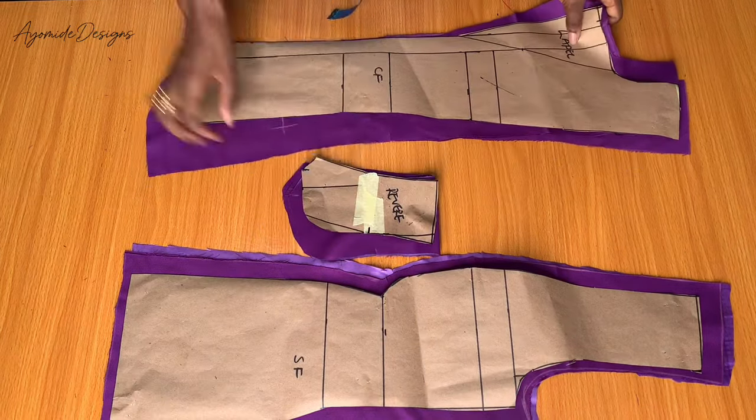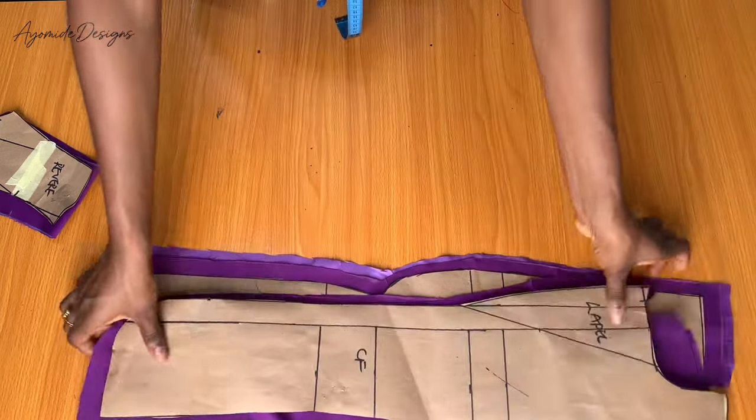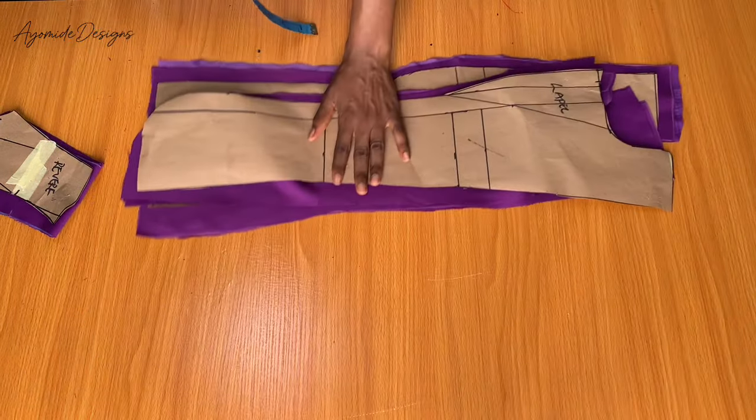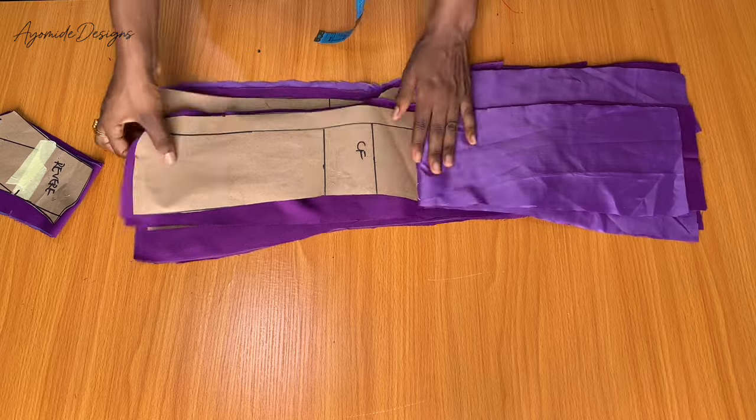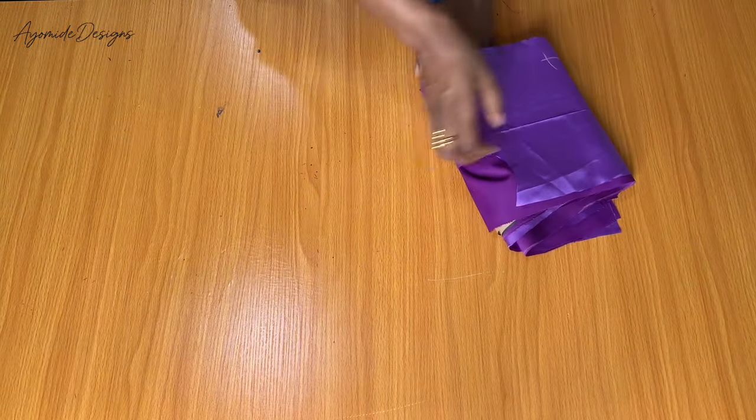We have now come to the end of this tutorial. In my next video I'm going to be sharing the sewing process. If you found this tutorial helpful, please give it a thumbs up. If you haven't subscribed, kindly click on the subscribe button, and I will see you guys in the next tutorial. Goodbye!